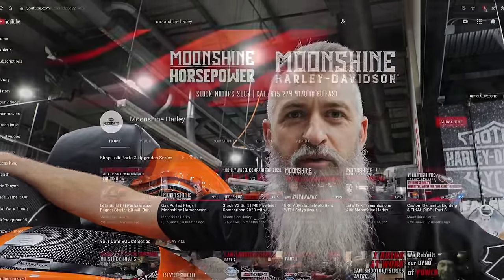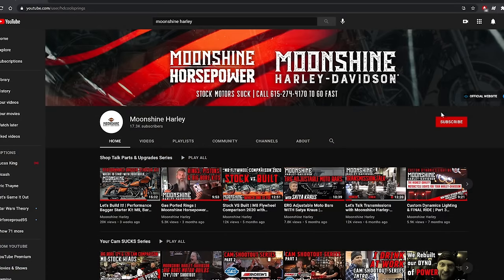Thanks for tuning in, we greatly appreciate it. If you guys like our channel, please hit the subscribe button and the thumbs up, and get notifications for when we do more videos. We're going to go over some of the new stuff Harley's releasing — the M8 2.0 head, which is coming soon. Can't wait to build more monsters with that.